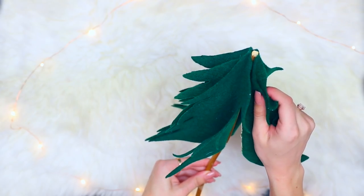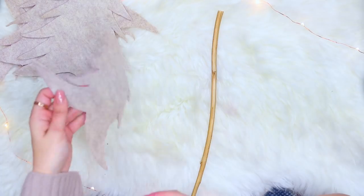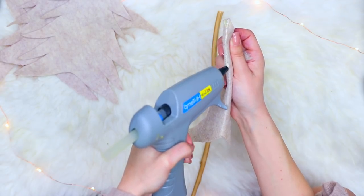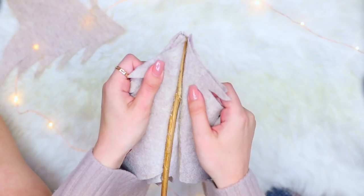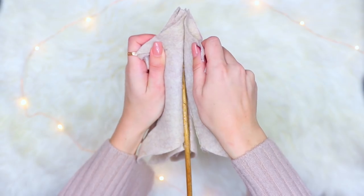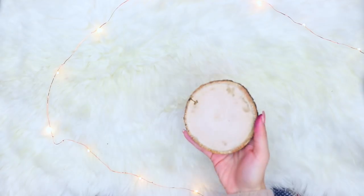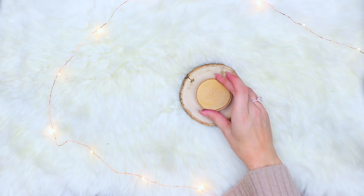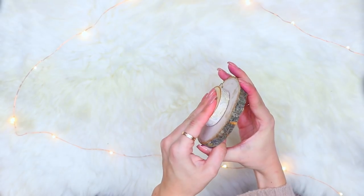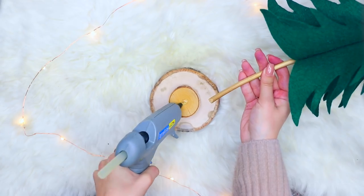After you cut out all your trees, fold them in half and use a hot glue gun to glue down the back side of the tree, then glue it on a stick — I found these sticks outside and they're perfect. Cut them into the size that you want and glue all the trees around the stick until it looks full. Then using these little tree trunk pieces of wood from Michaels or from the park, glue them with hot glue and finally glue the tree onto the pieces of wood so they can stand up and be super cute wherever you want to put them.